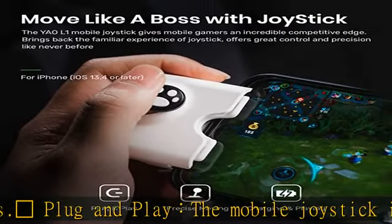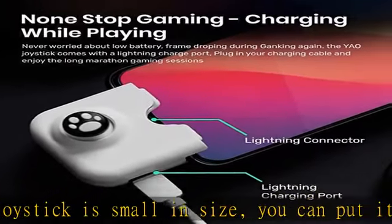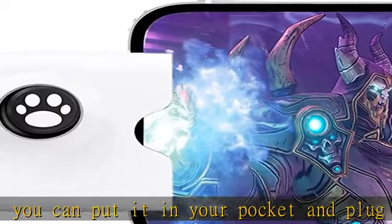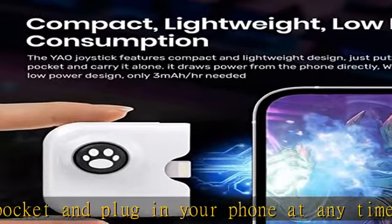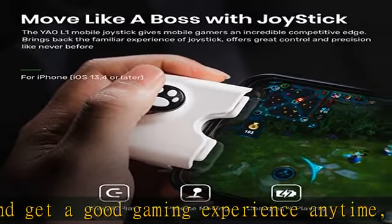The joystick is suitable for iPhone 7, 7 Plus, 8, 8 Plus, X, XS, XS Max, 11, 11 Pro, 11 Pro Max, 12 Mini, 12, 12 Pro, and 12 Pro Max, running iOS 13.4 or higher.